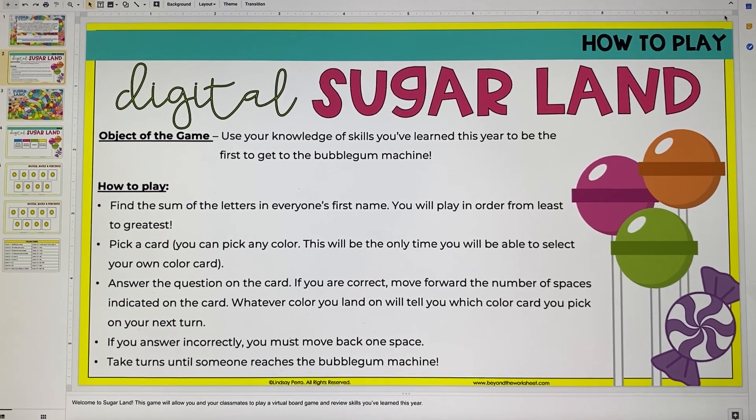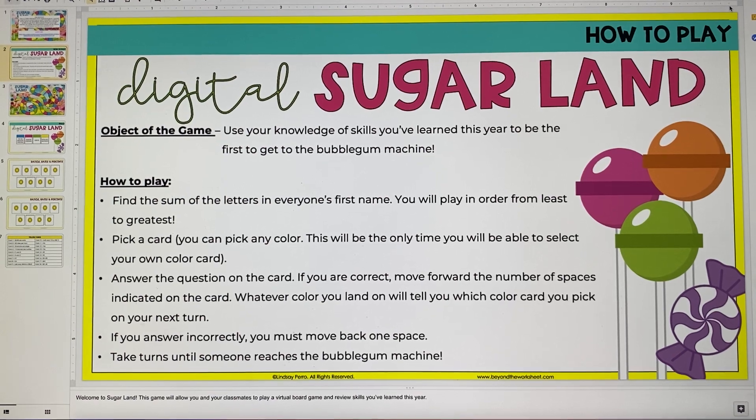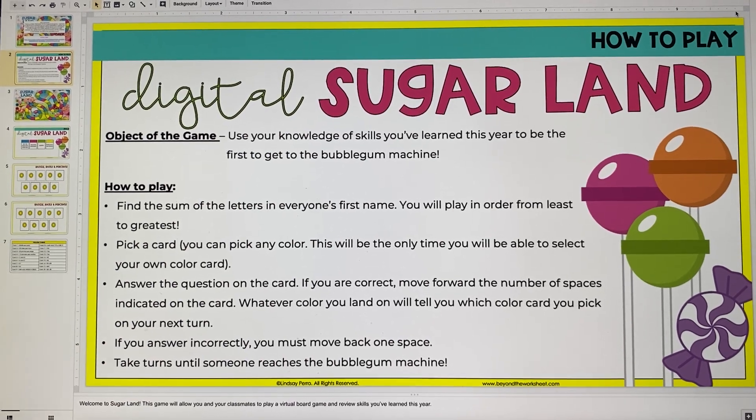And this is a free preview of that, so you can take a look and see if this is something that you think it would be worth it for me to continue to develop for all grade levels for which there is a Sugar Land game, which is currently fourth through eighth grade math.